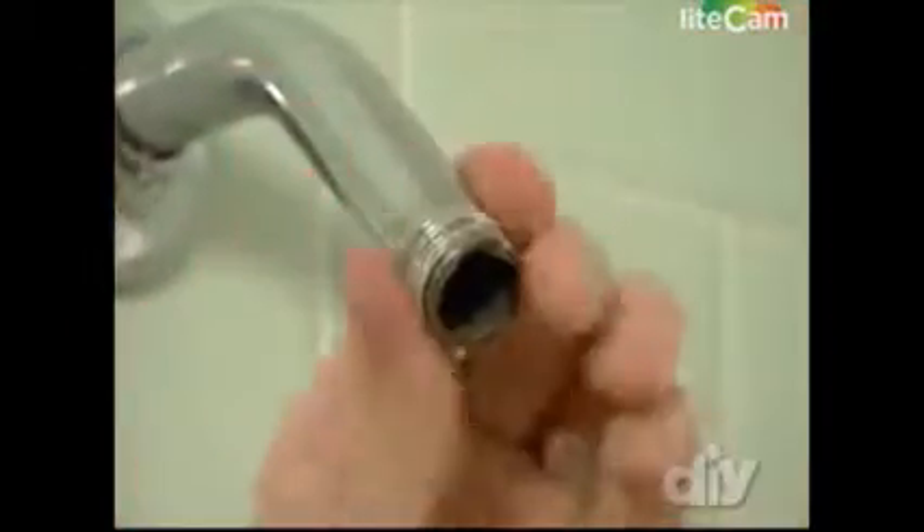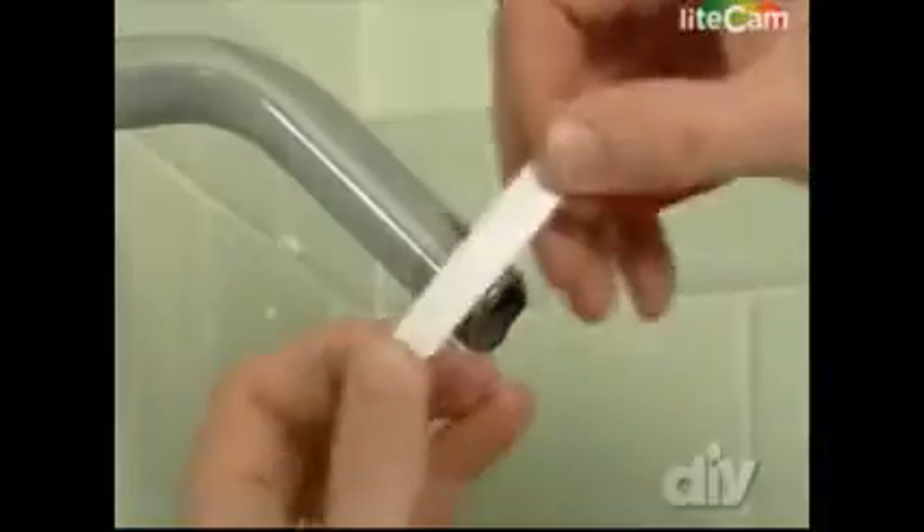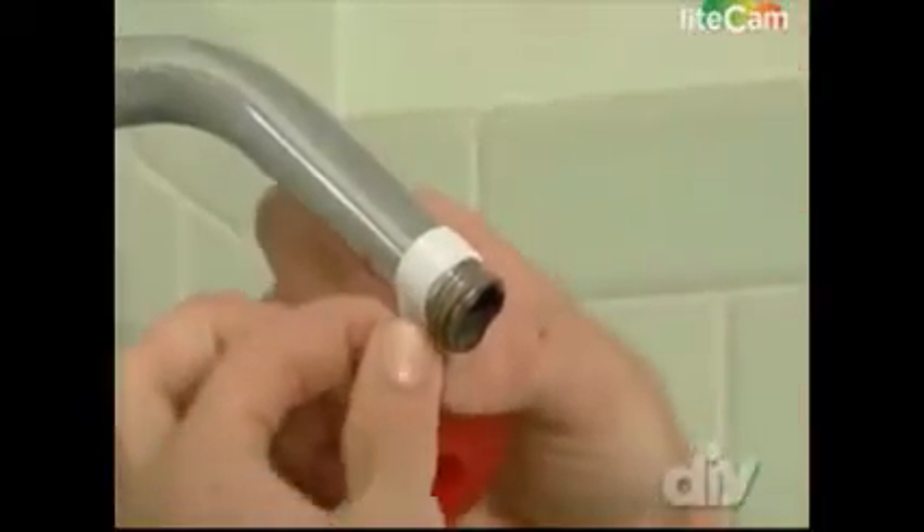Peel off the existing Teflon tape. The threads need to be very clean before the new shower head can go on. A little bit of Teflon tape makes this seal nice and tight. Be sure to wrap the tape clockwise around the threads so that when you thread on the new shower head, it doesn't remove the tape.